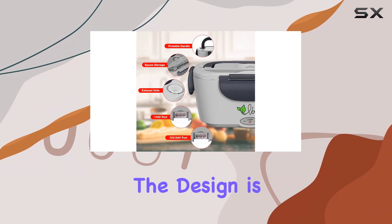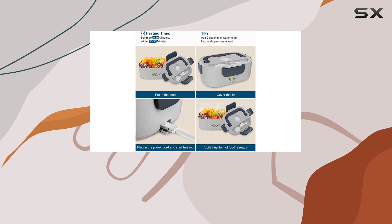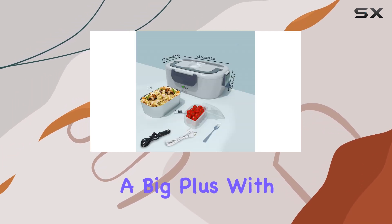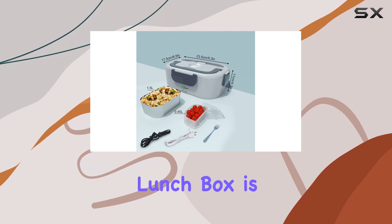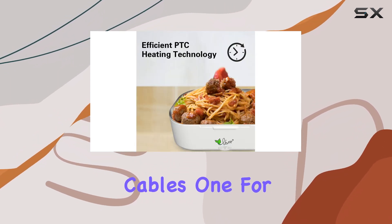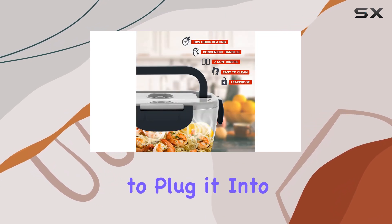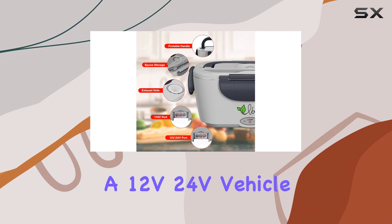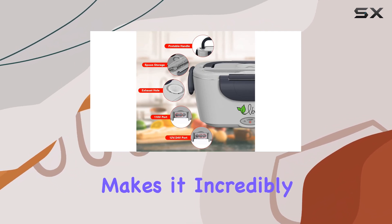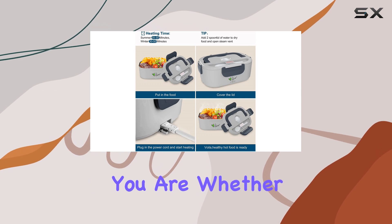Despite that, the design is sturdy and well-suited for daily use or long trips where you might need to heat your food while on the move. A big plus with this electric lunchbox is its dual power option. It comes with two power cables — one for home or office use and another for your car — allowing you to plug it into a 12V or 24V vehicle outlet. This makes it incredibly versatile, letting you enjoy a warm meal wherever you are.